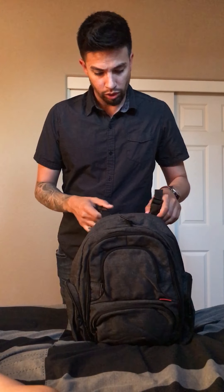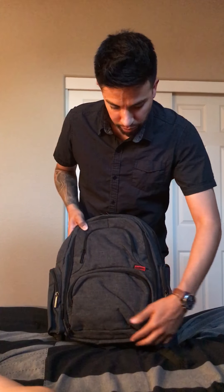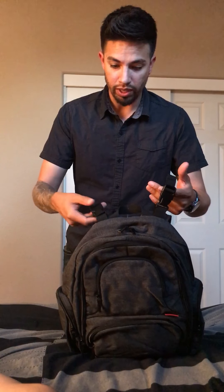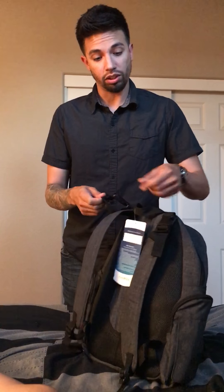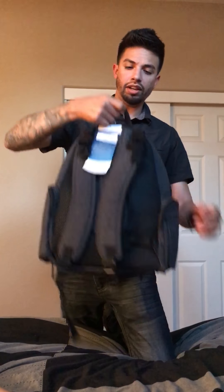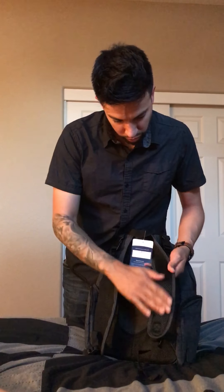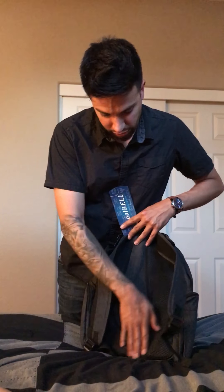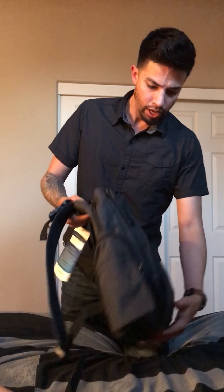We'll start off with the outside. The option I picked was dark gray. It has two clip-in straps for strollers so you can actually hang this on your stroller. It also has a carrying handle and two padded straps with aeration on the back of the straps, plus a nice pad on your back for a really comfortable fit.